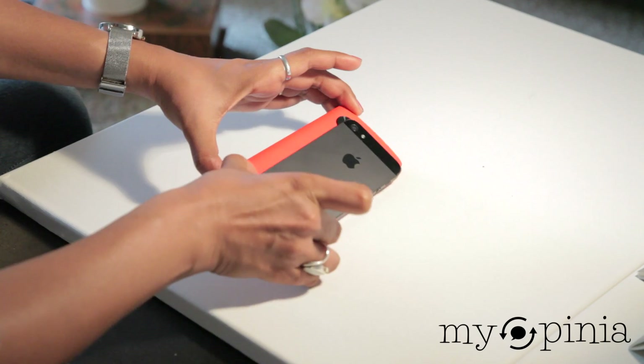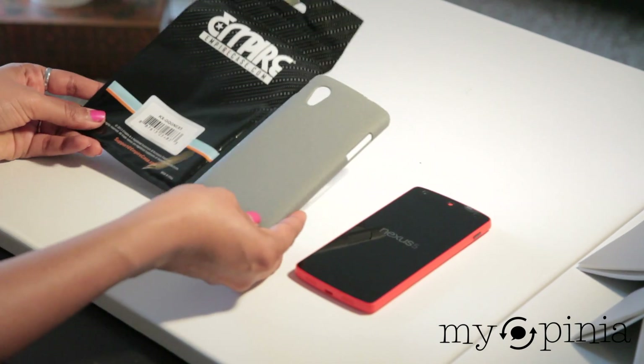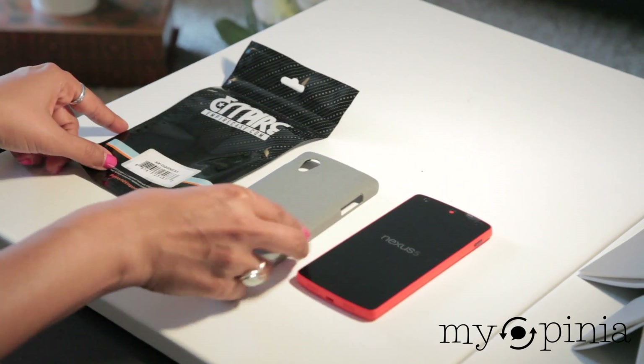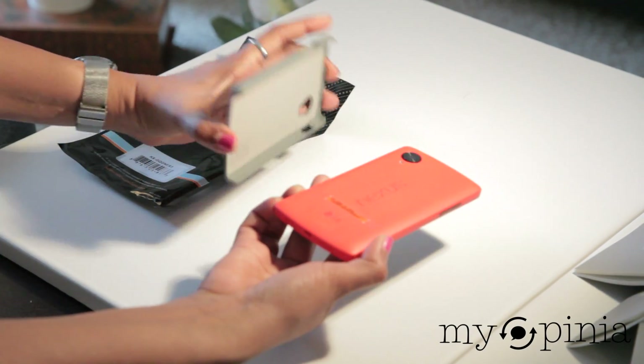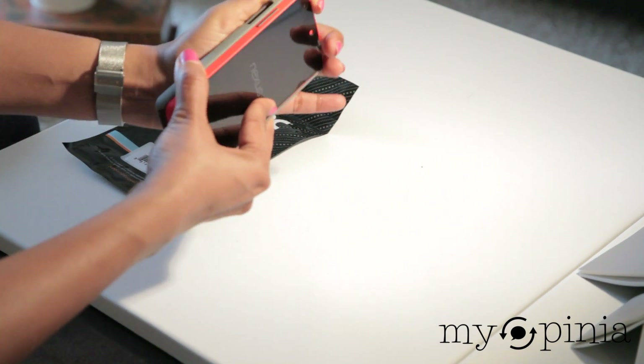A couple of other things I bought are a great case from Amazon. I really like this color — it goes very well with my red Empire case. And lo and behold, it fits really well.